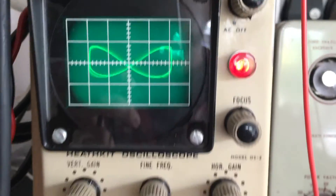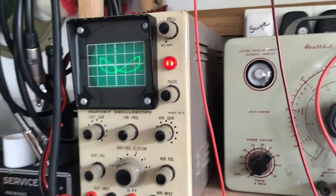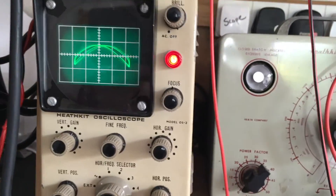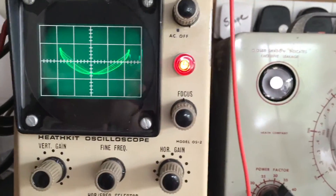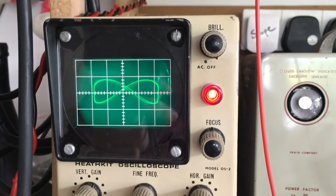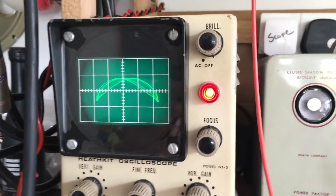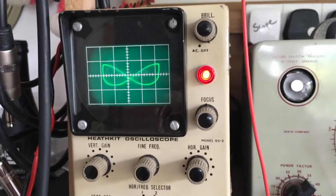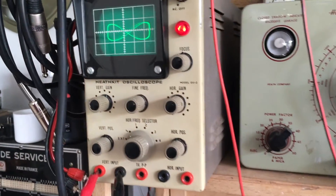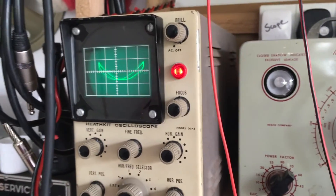There you go - one working scope. All in all it seems to be okay, quite happy with that. It's perfect for what I intend to use it for, which is measuring the output of a guitar amplifier when connected to a dummy load, and for easy diagnostic work like tracing a signal through a circuit. Perfect - thank you very much for watching, any questions please put them in the comments down below.